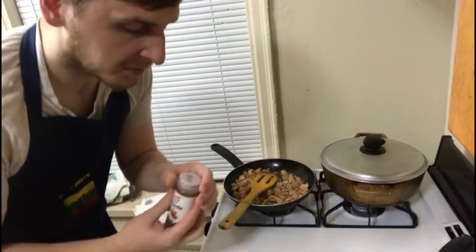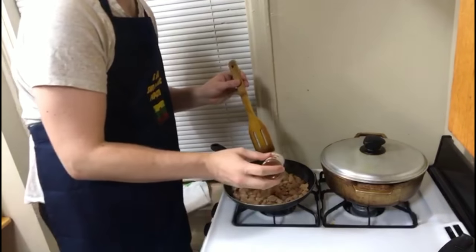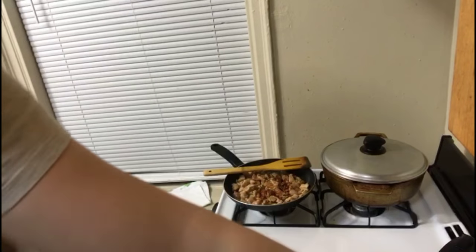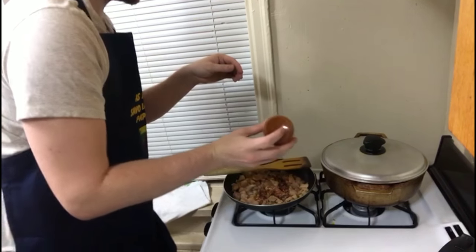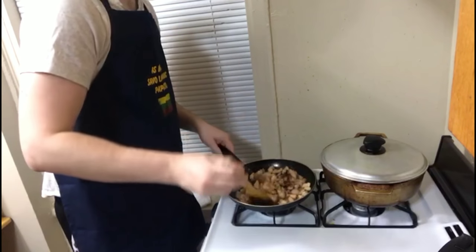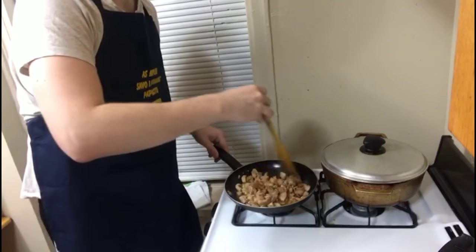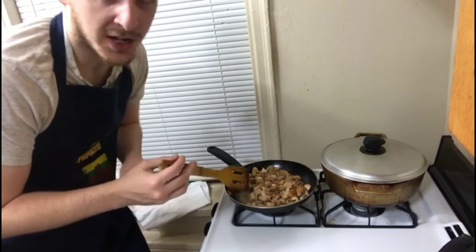We obviously want our food to have some seasoning and flavor, so we're going to add some chipotle and a little bit of hot sauce. You guys are going to see that this is actually nice for the color and the flavor. My favorite thing for color and flavor is going to be paprika, but we're not going to add that yet.